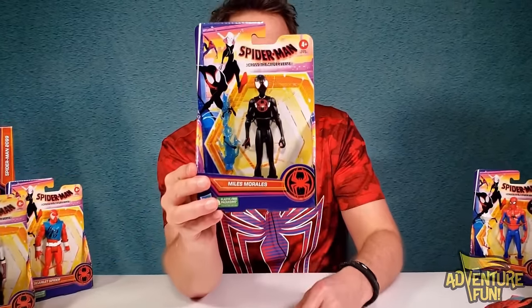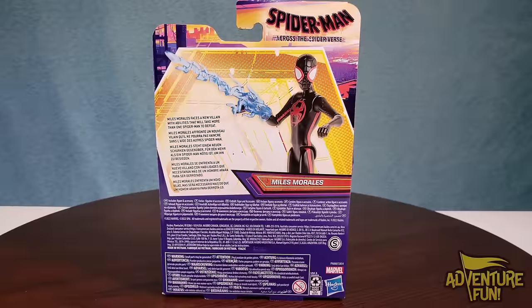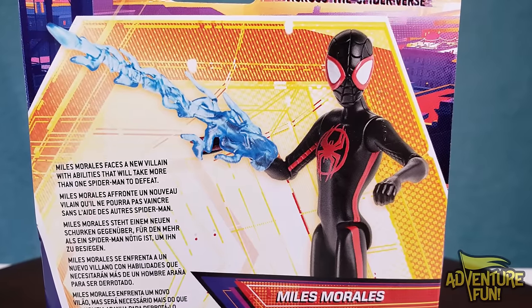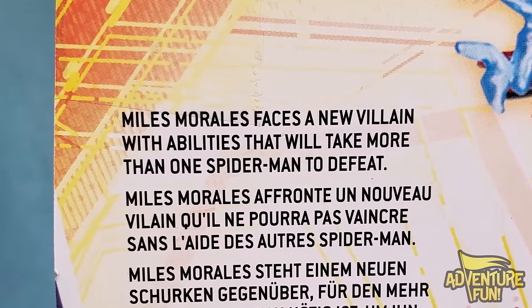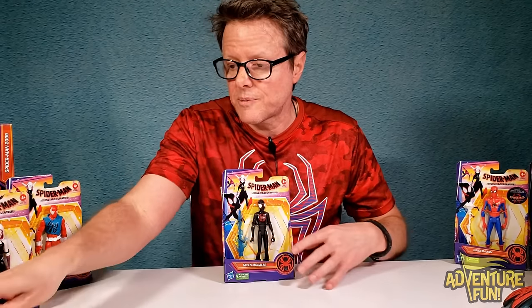I would definitely get this one — in fact, that's why I got it! Let's start with the action figures. Here's Miles Morales. On the back it shows the blue flame web accessory and gives a synopsis: 'Miles Morales faces a new villain with abilities that will take more than one Spider-Man to defeat.' It's fun going over all these new Spider-Man and Spider-Women. Obviously Miles Morales is the star of the show.